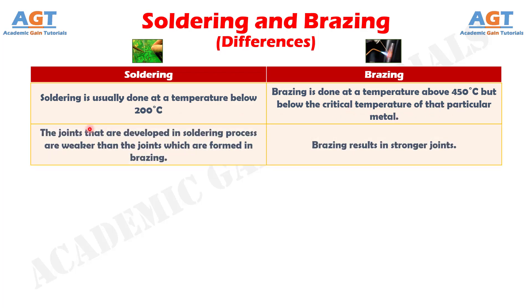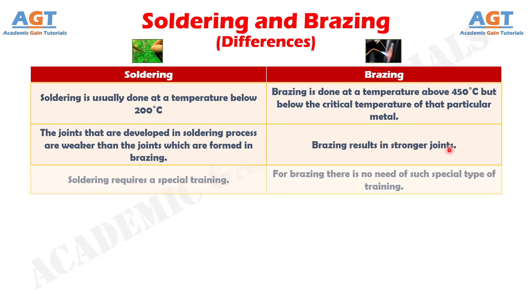Number 2: The joints developed in the soldering process are weaker than the joints formed in brazing, whereas brazing results in stronger joints. Number 3: Soldering requires special training, whereas for brazing there is no need of such special type of training.